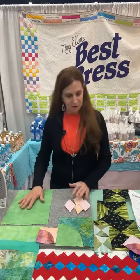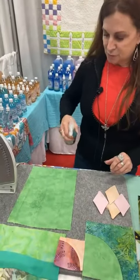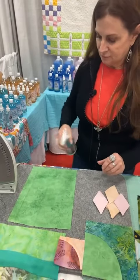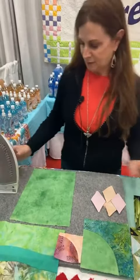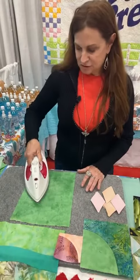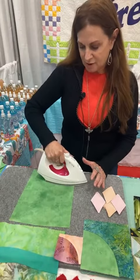With your curved piecing, all you want to do is shake it a little bit, spritz your fabric, let it sit about 10 or 15 seconds, and just press. It takes those wrinkles right out.